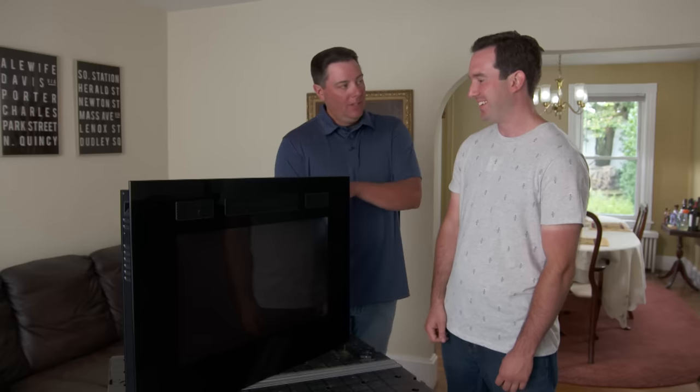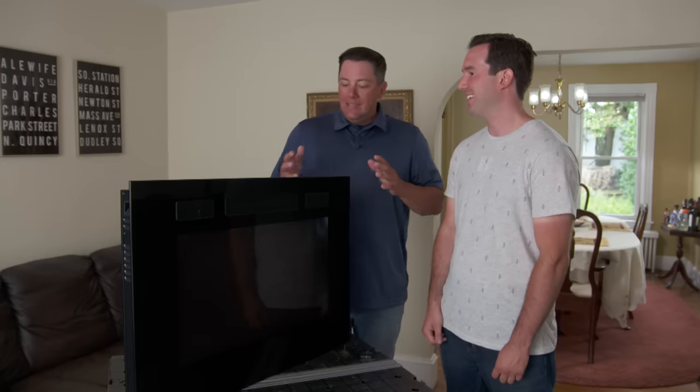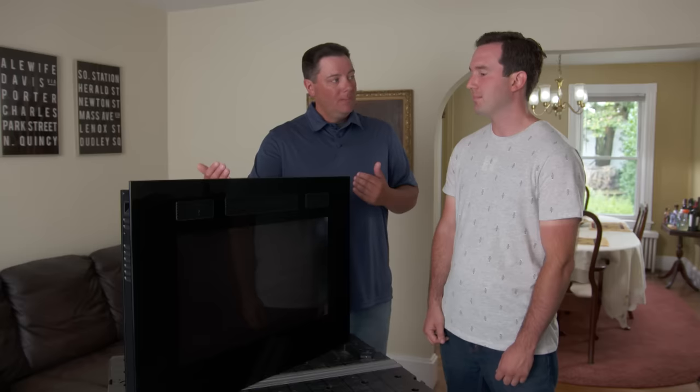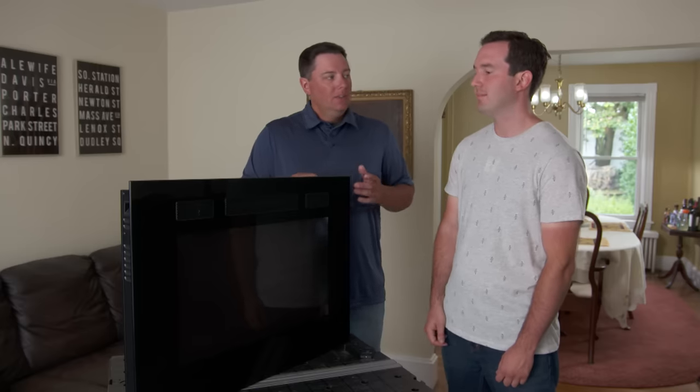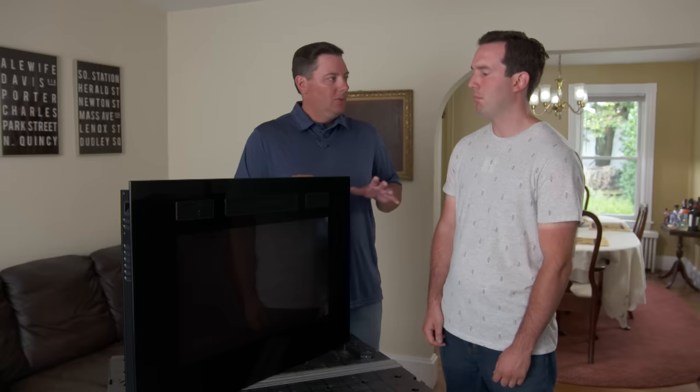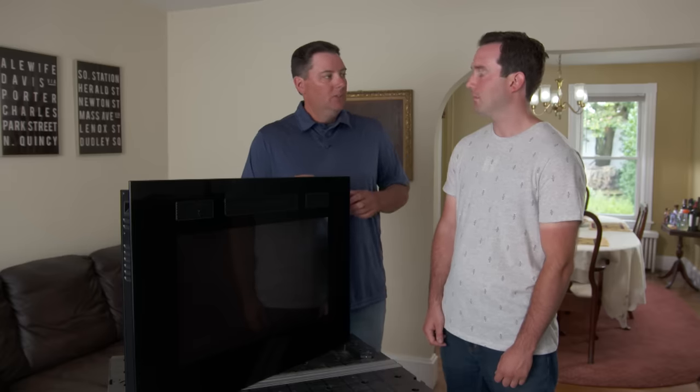On top of that we have the electrical connection in the back. The only issue we ran into is we had the width right but couldn't find something that would do the height as well. So I have a thought — what do you think about doing a raised hearth to let this sit on it? We'll do something with a little bit of stone and wood, make it look a little natural.